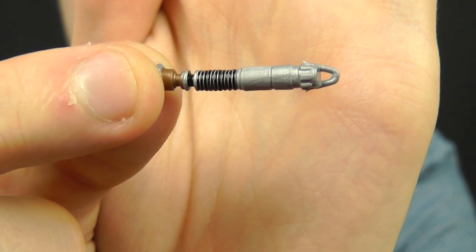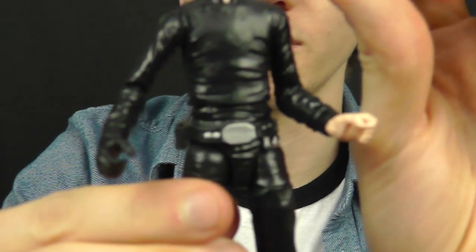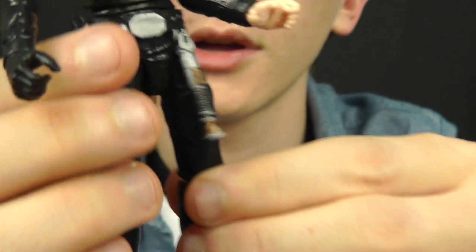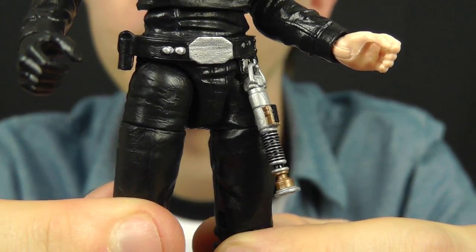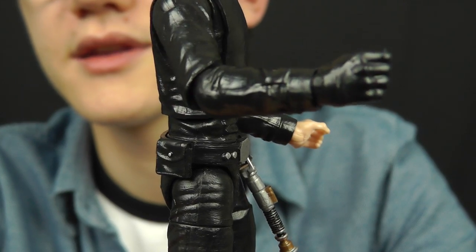As you can see on the hilt, we do have the hook at the bottom. You can remove the blade and then hook the lightsaber hilt onto Luke's belt, which has a hook on it, and clip that in place. Luke also has the black-handed glove from when he loses his hand in The Empire Strikes Back.